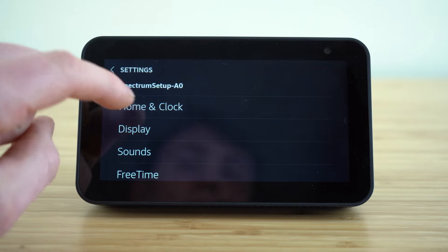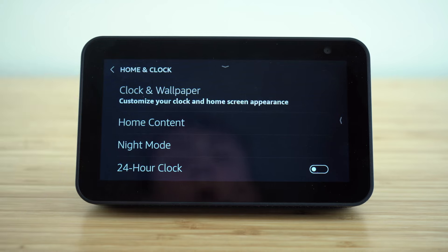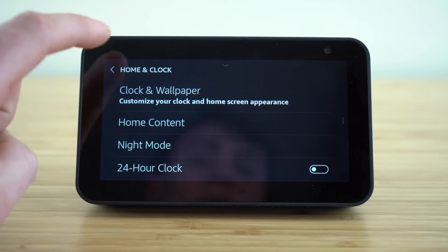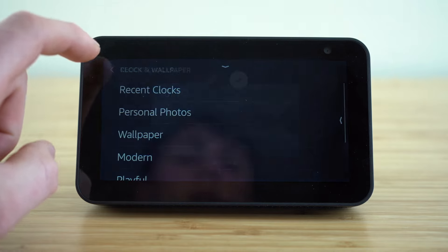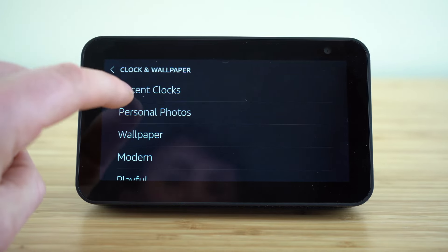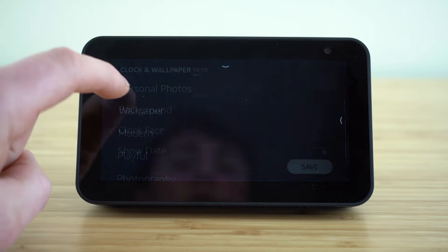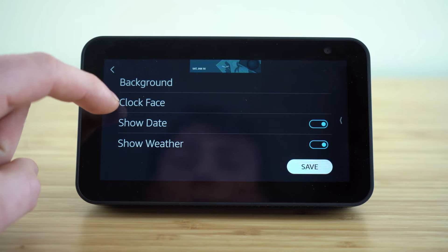If we open up the home and clocks tab, this is where we have access to our home page and clock settings. To customize your clock and home screen appearance, click this button and you'll see you have a lot of different options. Your recent clock settings will appear on this tab. If you want to access personal photos, you can choose the background photo you want to show, as well as the clock face, and whether to show the date and weather.